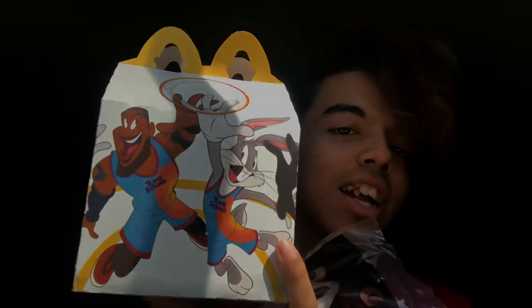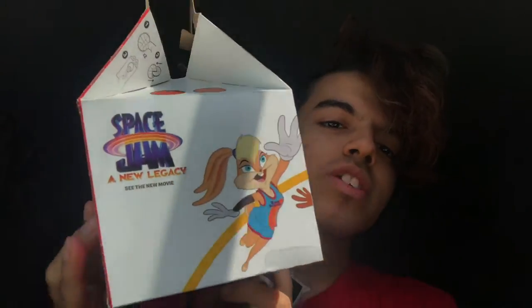It's just a Happy Meal toy — it doesn't have any food or anything. I should have made it a mukbang, for real. Here we are. I love the packaging; it has a bunch of different characters on it. Obviously we have Lola, we have Bugs.